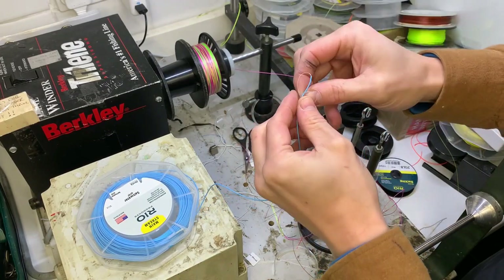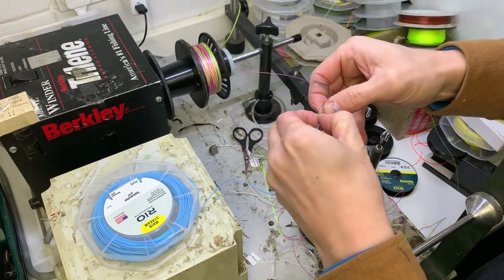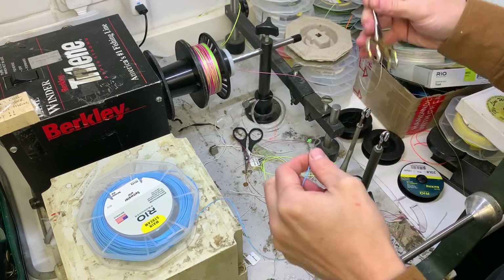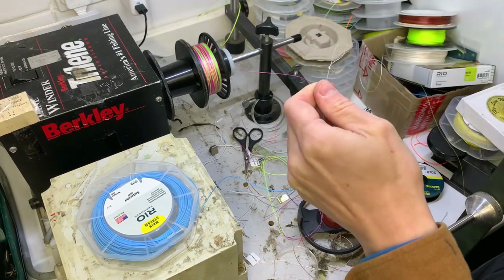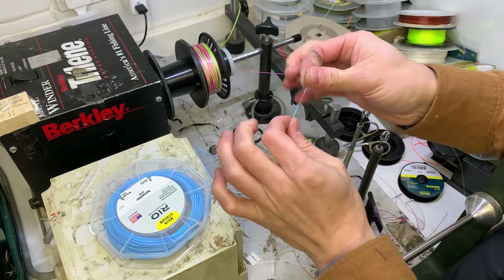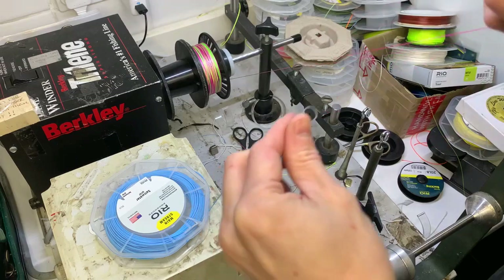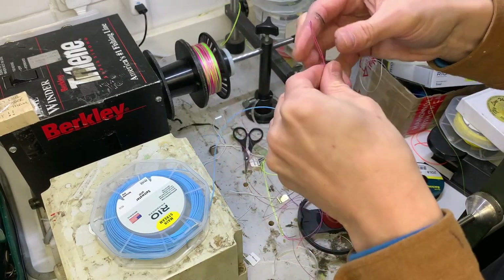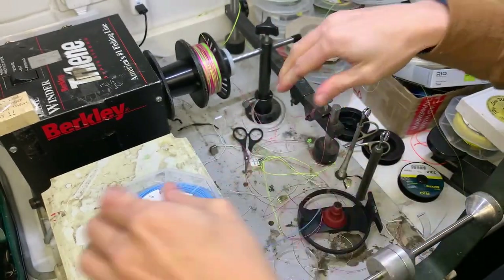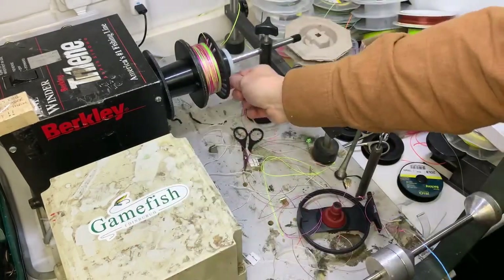Hopefully I've taken enough coating off - that's hard to do, and it's cold in here today. So that's a good perfection loop there. The strength of the line is in the core, not in the coating, so you're fine doing that. Let's attach this. I need to put this line on pretty carefully because I think it's going to be close. Nice loop to loop. Let's get it on.